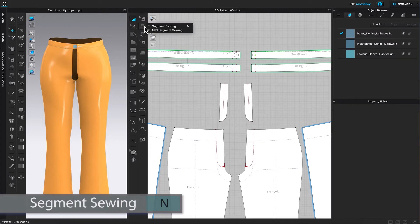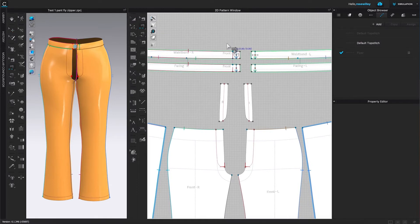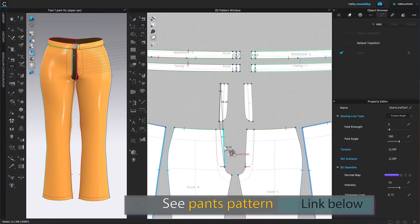Then I'm going to select the Segment Sewing tool. After that, I'm going to click here to place the sewing, then click over here to sew that piece to this front panel.